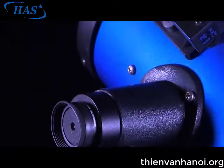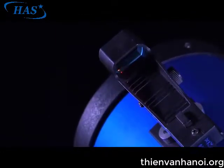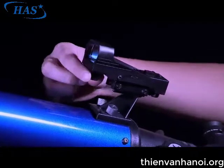Check this alignment at night on a celestial object such as the moon or a bright star and use the viewfinder's alignment screws to make any necessary refinements. Remember to turn off the viewfinder when done with your telescope.